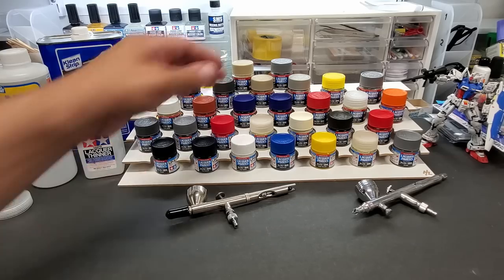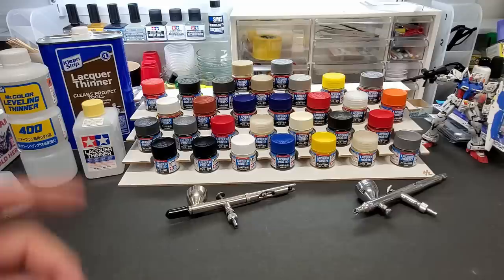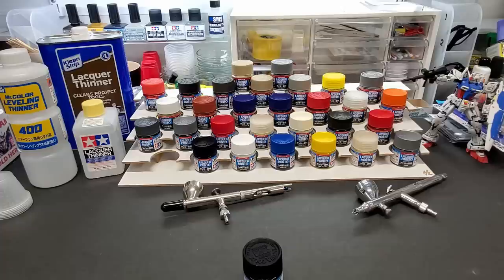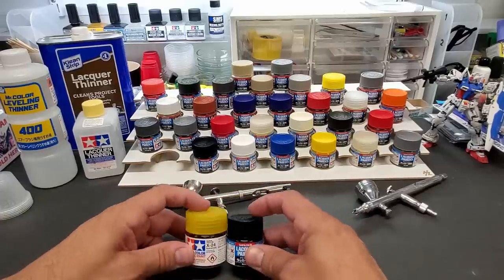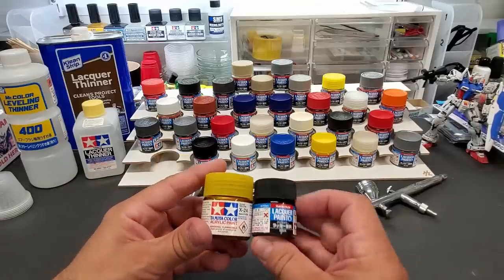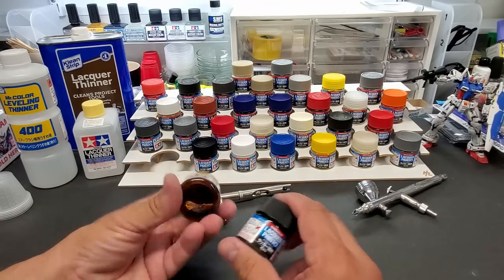That's what I could get. I missed out on some colors — I wanted more clears but they only had red and yellow, not blue, orange, or green. I'll keep checking to fill in the rest. Now the jar is much smaller than the regular Tamiya jar. Let me compare — this is 23 milliliters versus the smaller ones at around 10ml, so these are more than double the size.